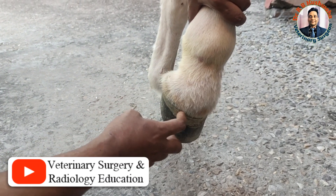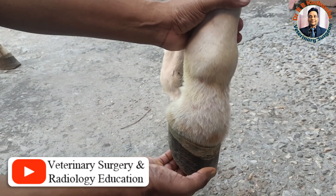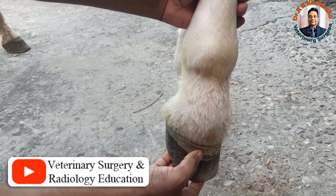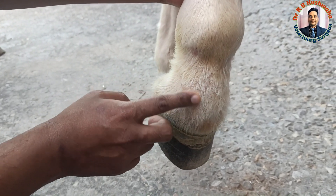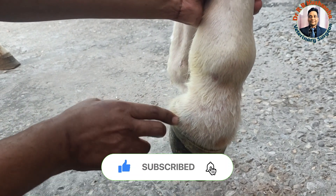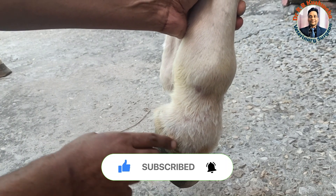We find swelling in the coronet region. The hoof is also not normal. There is a little bit of redness and a hard swelling all around the periphery, just above the coronet.